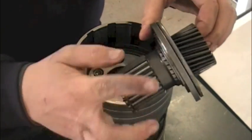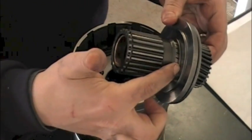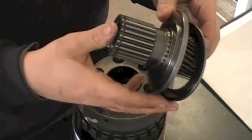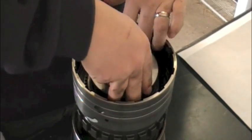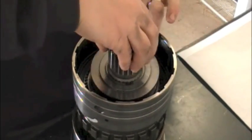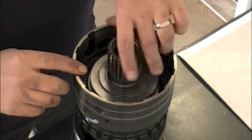Overdrive sun gear, thrust plate and bearing. There is a snap ring on here — if for some reason you had to change this thrust plate, you would need to remove that snap ring, insert the new one. Just remember: bearing face goes on the sun gear teeth side. And all we're doing is dropping this down — lines up like so.